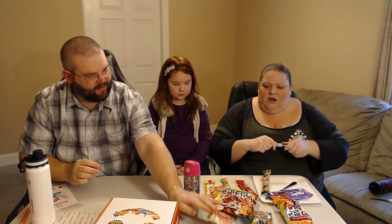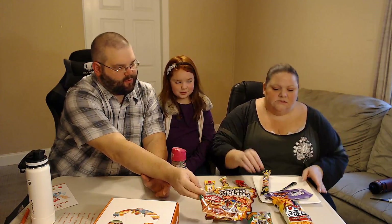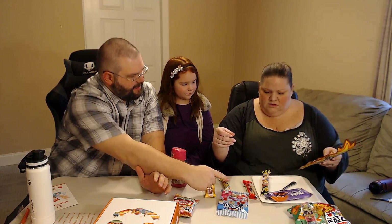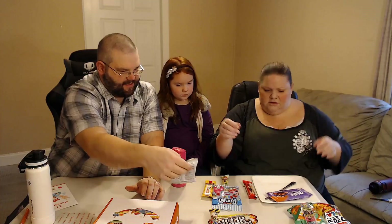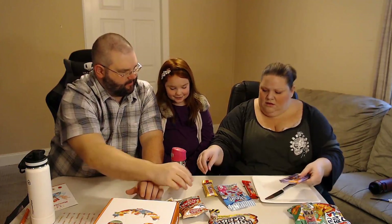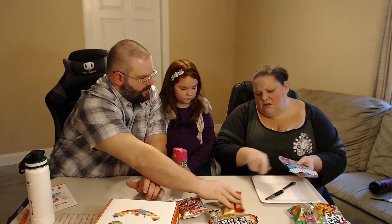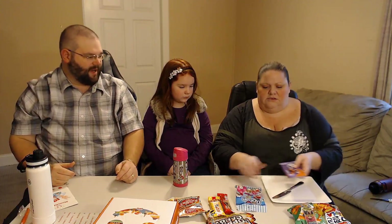Okay, so identifying what we have: mini asparagus black sesame biscuits, Bugles-type chips, Cheetos, a popping candy, a sour candy, a black sesame biscuit, and a corn thing. We'll pair the Bugles and Cheetos together, popping candy with sour candy, the sesame biscuit with the corn thing, and the two coffee items together. Let's start with chips!